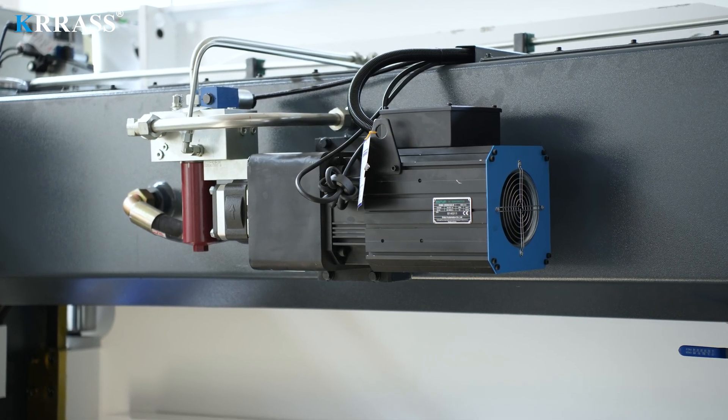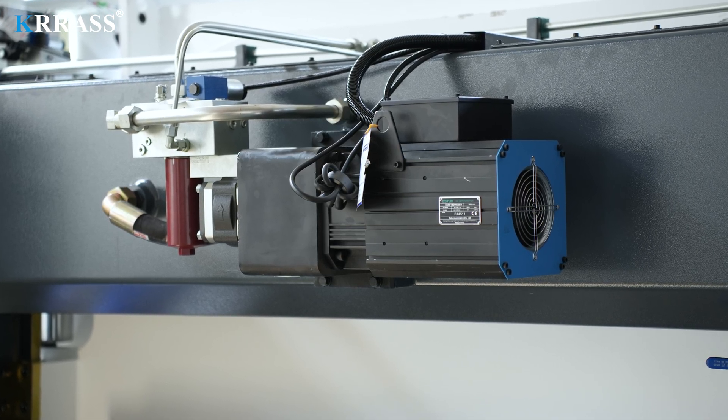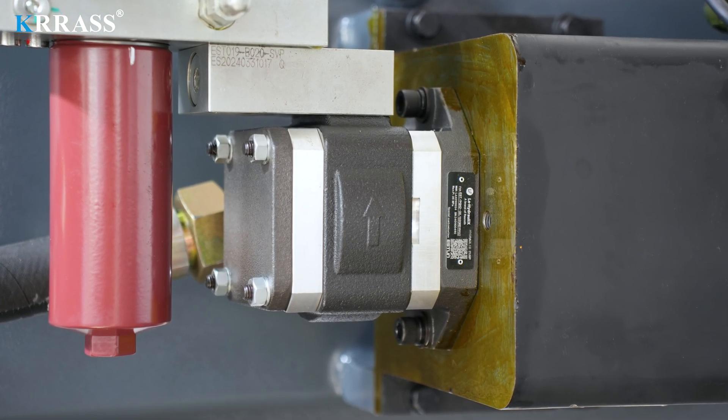Relying on this variable frequency servo motor and hydraulic oil pump, this bending machine is provided with strong power support and long life, and has lower noise, lower energy consumption, and is more environmentally friendly.